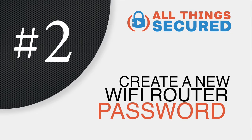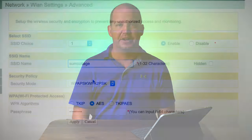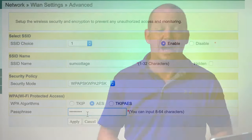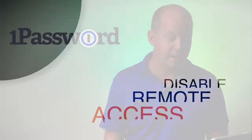While you're in there, the second thing that we want to do is set up a new, more secure password. Your internet provider gave you a password, but you want to do something a little bit better. Create a strong, unique password. I use a password generator and a password manager like 1Password to help me with this, and that's something you can consider as well.